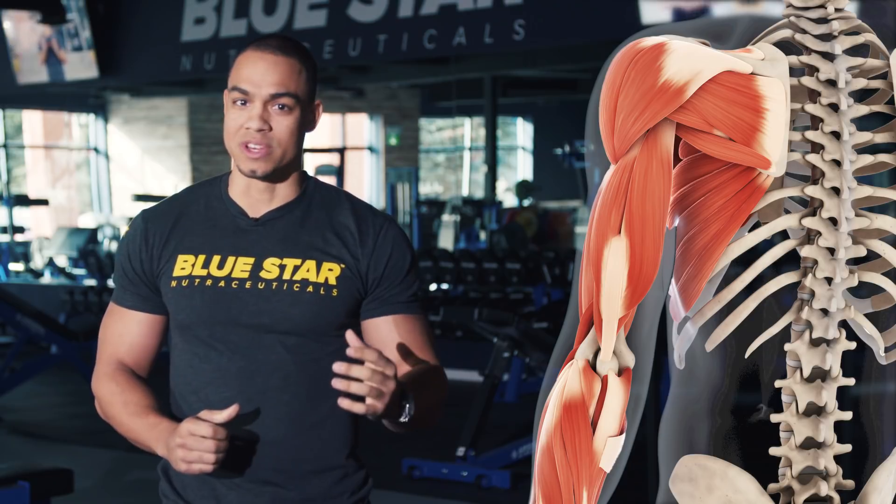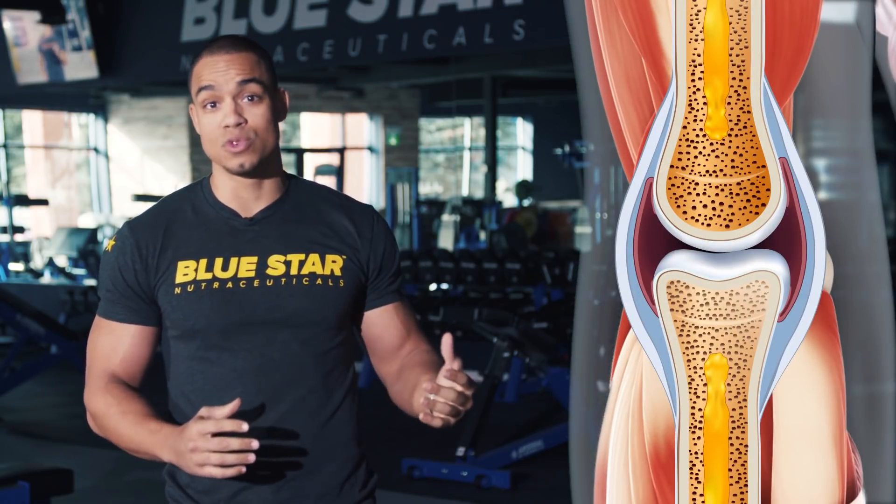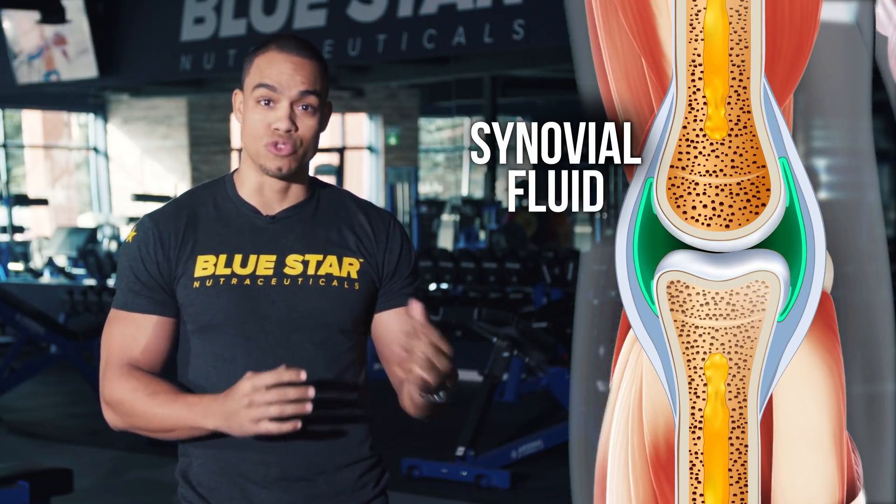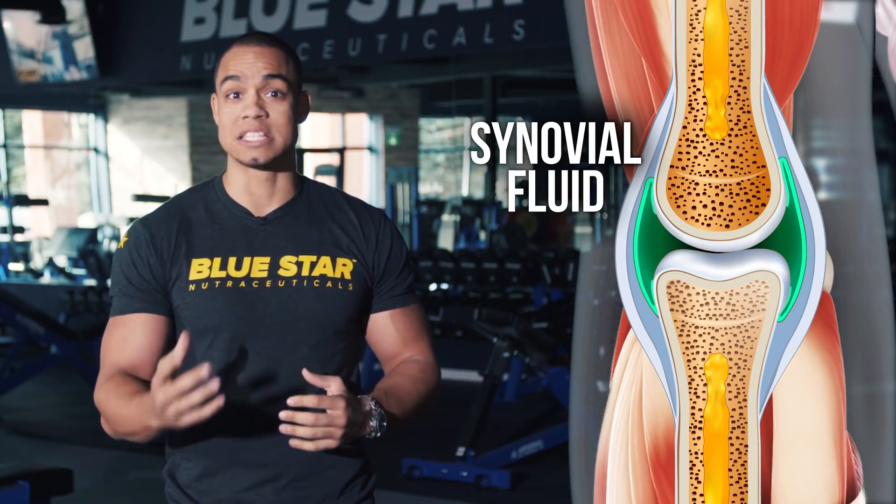Furthermore, as the joint is moving, cells in your joint called synovial cells will release a lubricant called synovial fluid that allows the joint to move more freely with less friction and less pain.